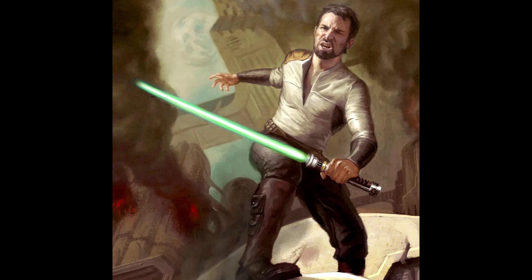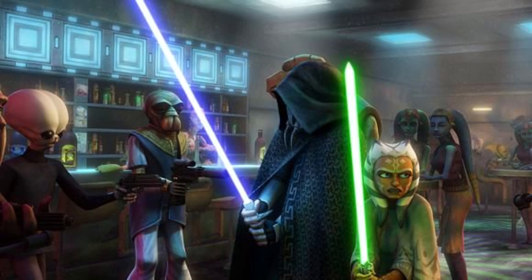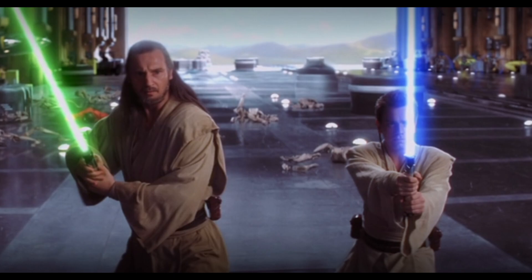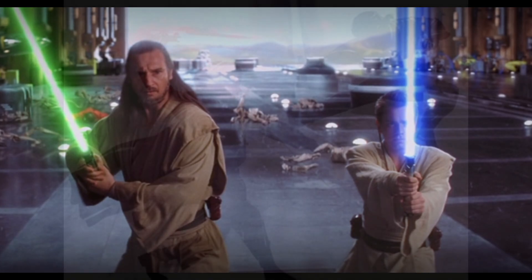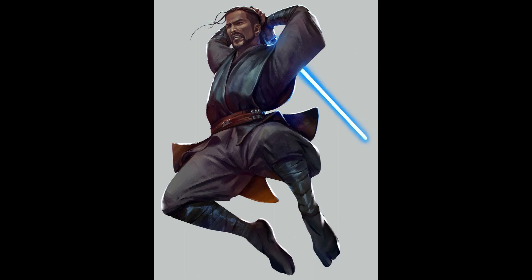These types of lightsabers were used mostly by Jedi initiates or younglings. Using this weapon, they learned the basics of wielding a lightsaber and especially that of Form 1, Shii-Cho. The materials included wood, steel, copper, and tempered plastic.